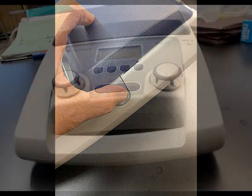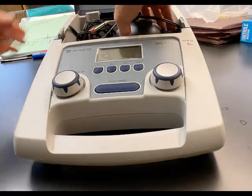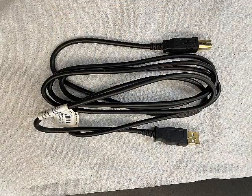Open the lid of the audiometer by pressing the gray buttons on the sides. Remove the headphones, patient response switch, and the USB cable.